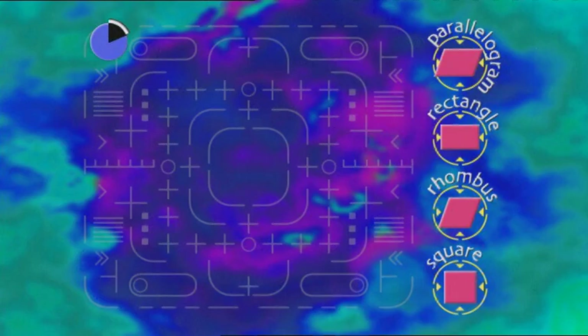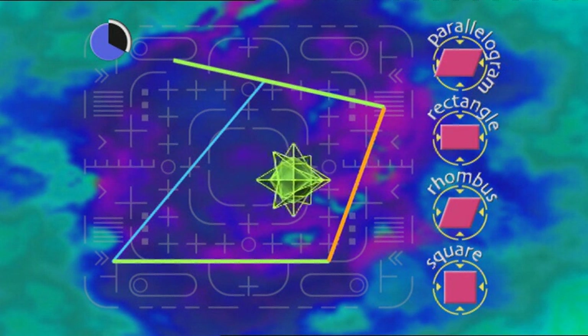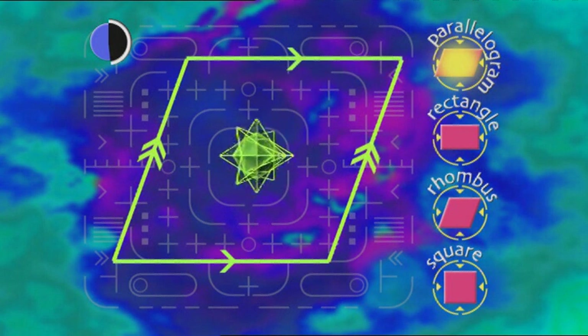Are you ready for the test? Because the test is ready for you! Is this shape a parallelogram? No — well, turn it into a parallelogram! Need to make opposite sides equal and make them parallel. It's a parallelogram! Okay, make it a rhombus — got to be equal sides, still parallel. It's a parallelogram and a rhombus!